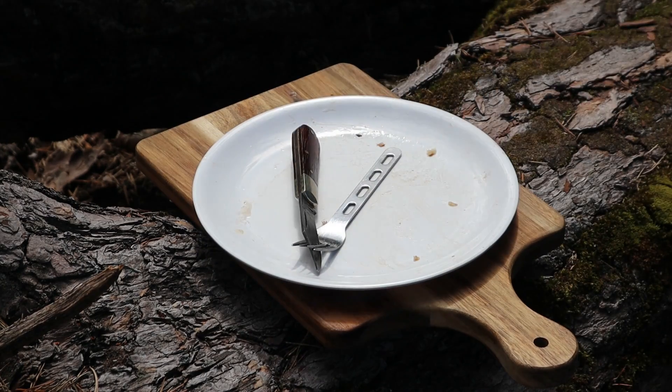Let's see if the pancakes are like they should. Piece of bacon and just cut straight through the stack. Perfection. Yes, that was a good brunch.